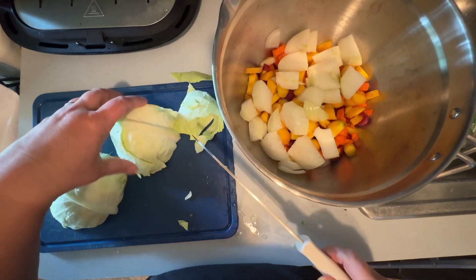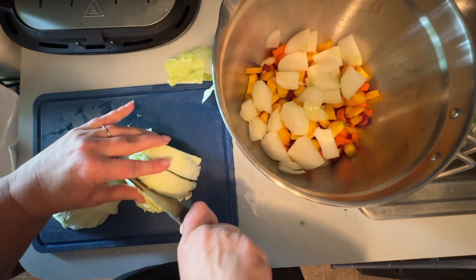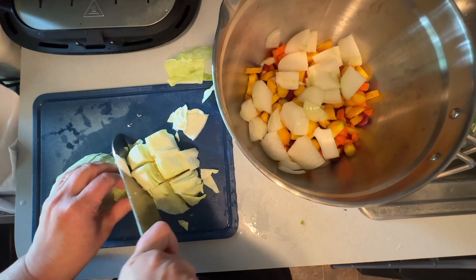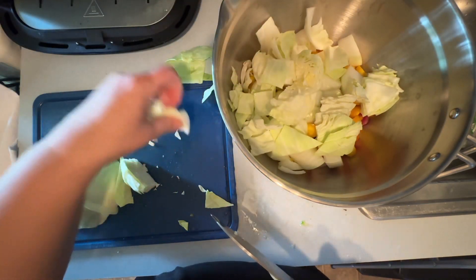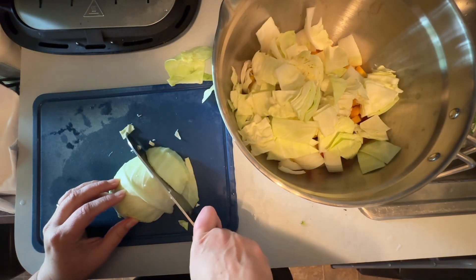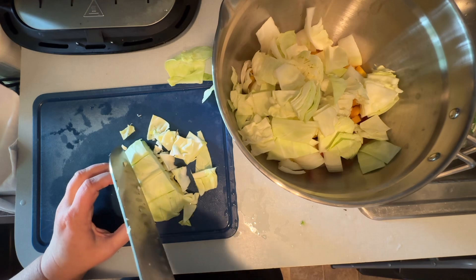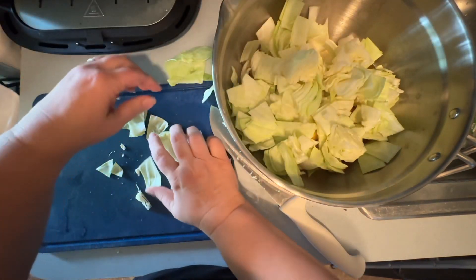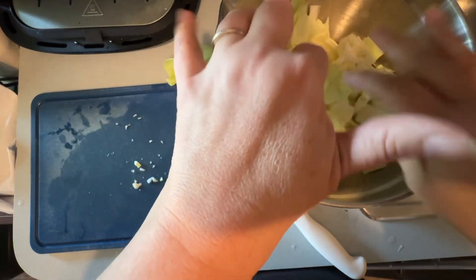I peeled the outside layer off. I think I'm just going to do kind of big cubes so the cabbage doesn't melt too far in. That'll break down nicely - getting close.